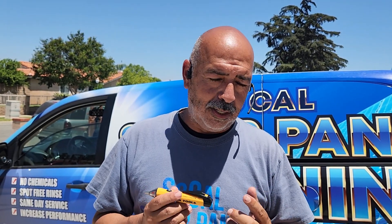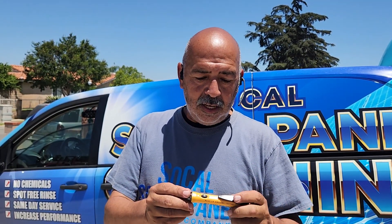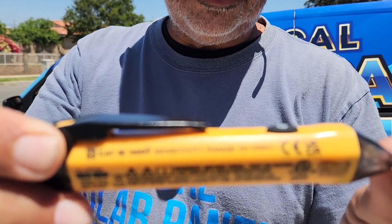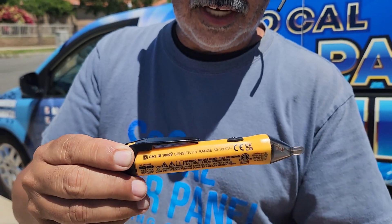For us, all we're using this pen for is basically to make sure there is no live voltage — maybe an electrical line is touching something, or there's a short, or what have you. It's just to protect ourselves to make sure there's no live voltage. When it comes to DC voltage, this is not going to work for you — it's only AC. You can always take a look right here and it will tell you the range of this particular pen for AC voltage.